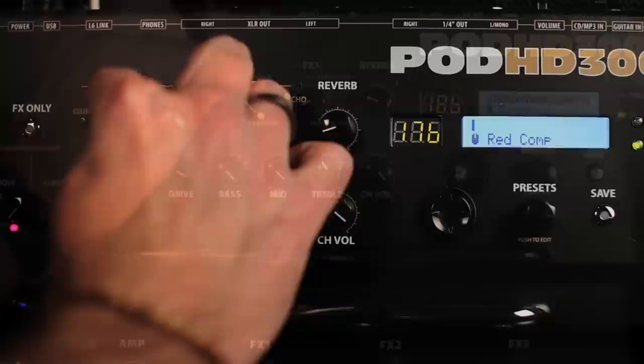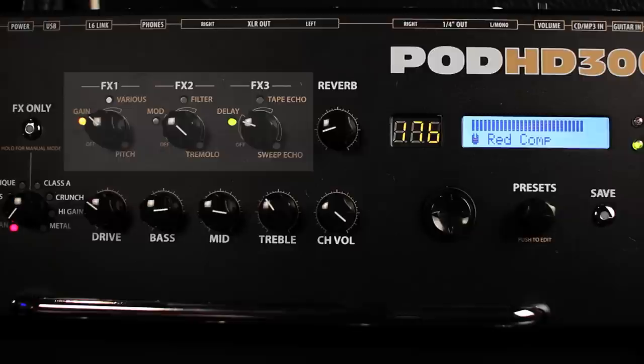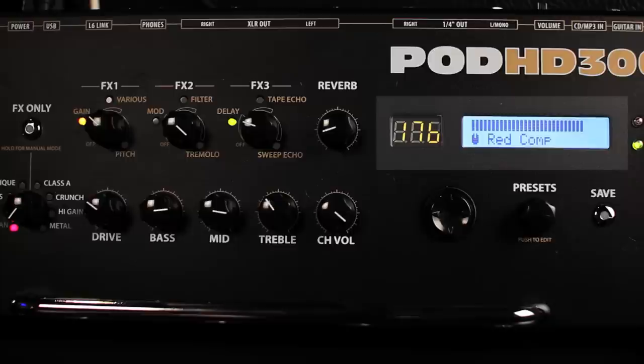It's super slick — it's not just moving one parameter. For instance, on a compressor, it may be lowering the threshold while raising the output gain as you move the knob up, thus keeping the level the same. Kind of like a better knob, if that makes sense. There are three effects processors controlled by those smart knobs. To the right, you have the knob for reverb, and then both a big alphanumeric and an LCD display.